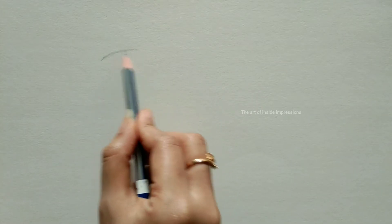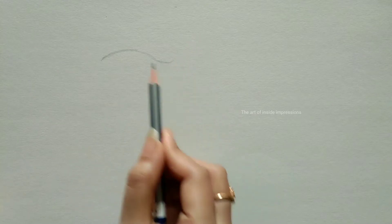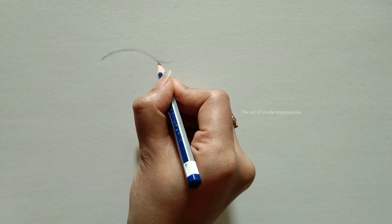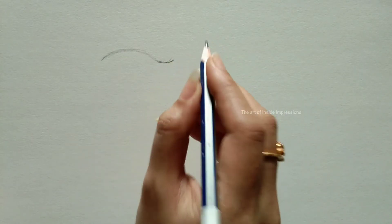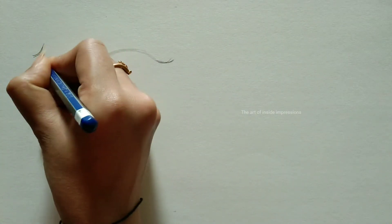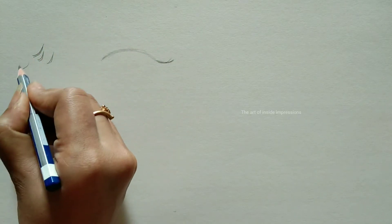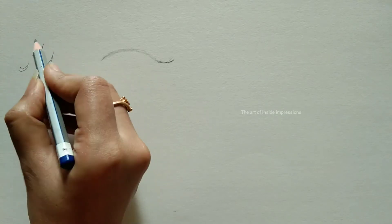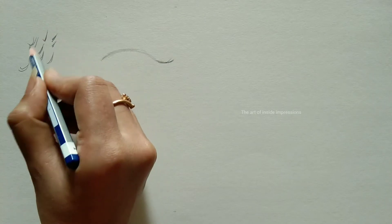I want to show that skills are more important than tools. Yes, tools will definitely play a major role, but tools alone don't help you grow — you need to develop your skills day by day. Here we are going to look at eyelashes, and this type of practice is really important.